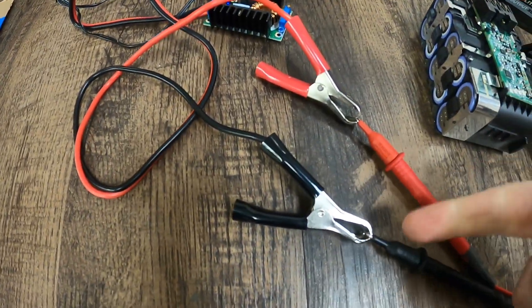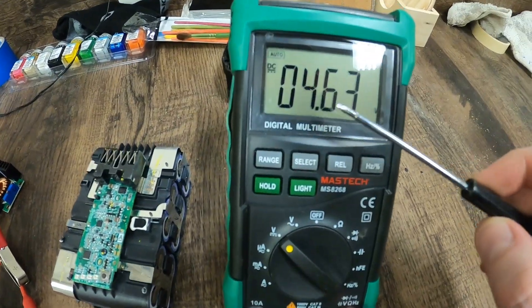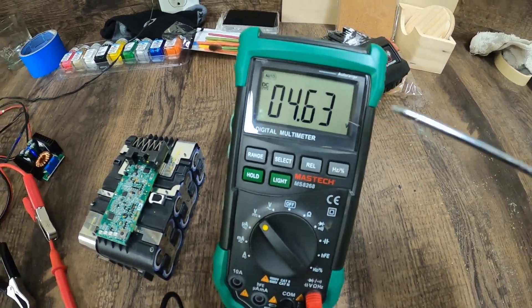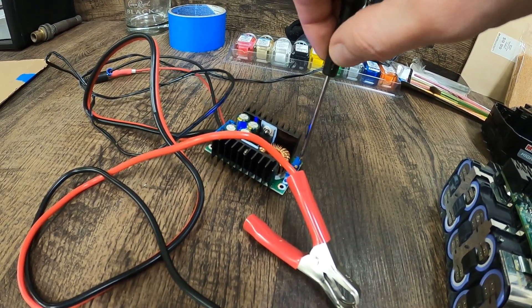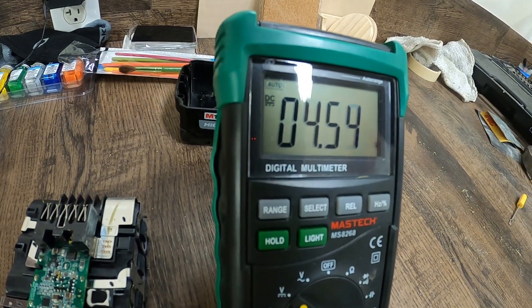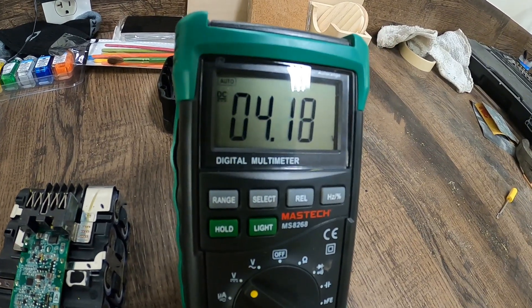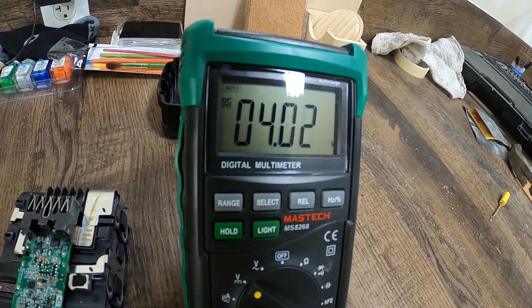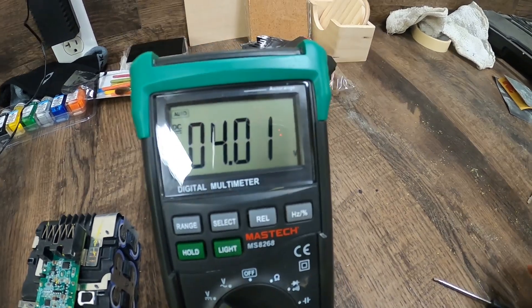Now we've got our leads hooked up to our charger. I'm putting out 4.6 volts — that's too much. We want to back that down closer to 4. In my charger, all you've got to do is slowly adjust this. I'm going to bring the voltage down closer to the 4-volt mark — pretty much right on: 4.01. I'll take that.